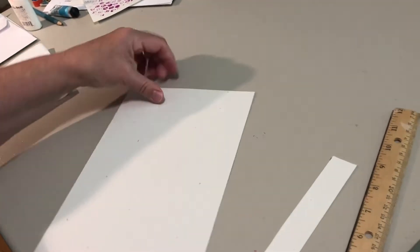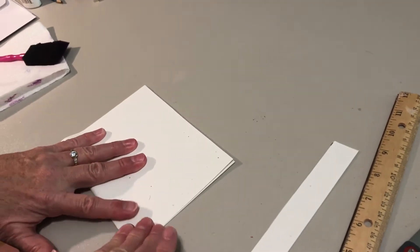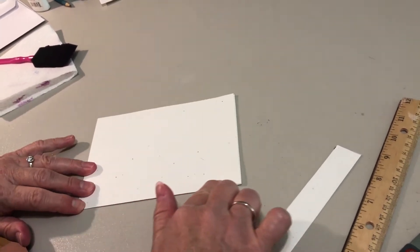Fold the 10 inch part of the paper in half. Now you have a 5 inch by 7 inch card.